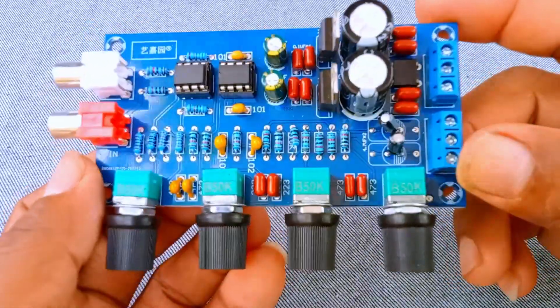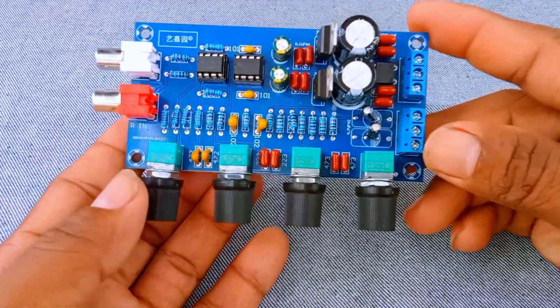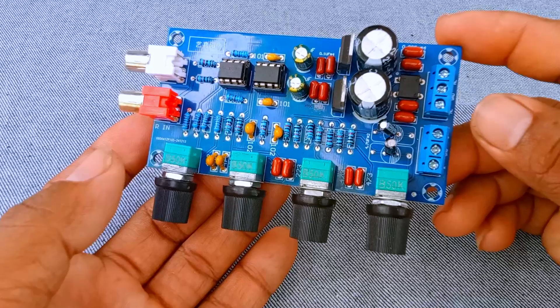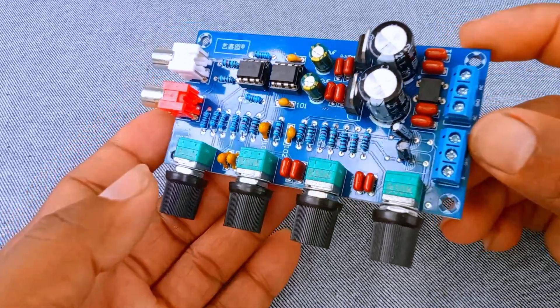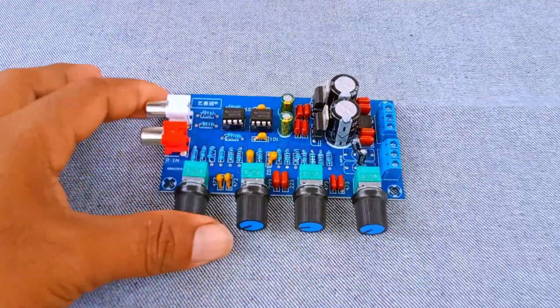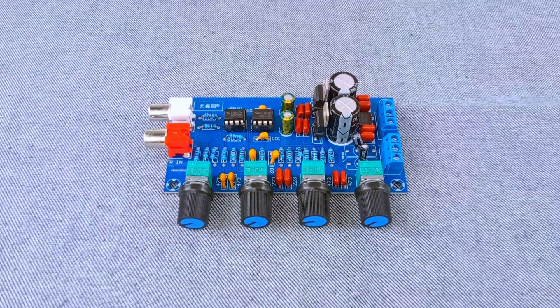Finally, we come to the heart of the circuit — the NE5532 op-amp chips. These integrated circuits are famous in the audio world for their low noise, low distortion, and excellent performance. They are used in many professional audio devices, from mixers and equalizers to studio gear. On this board, the NE5532 chips handle the preamplification and tone control.